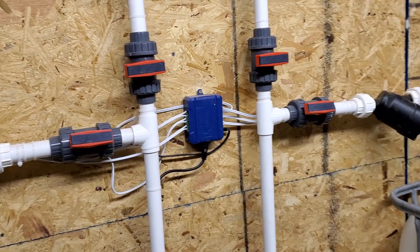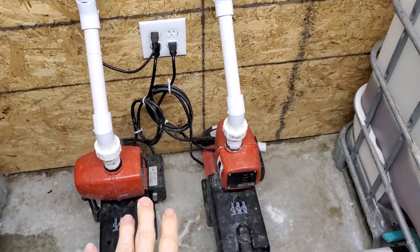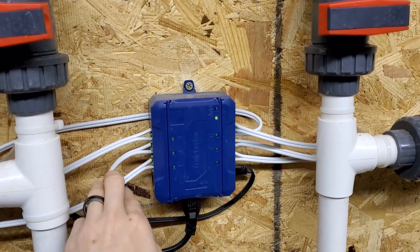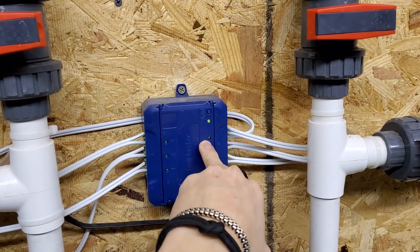So when the Trollmaster controller says 'open zone one' or whatever, this clicks on, that solenoid opens, and water starts flowing. The pumps are always plugged in and the lines are always pressurized — that's how it waters. For us, each zone is a table, so each table has its own solenoid. We've got five tables in there.